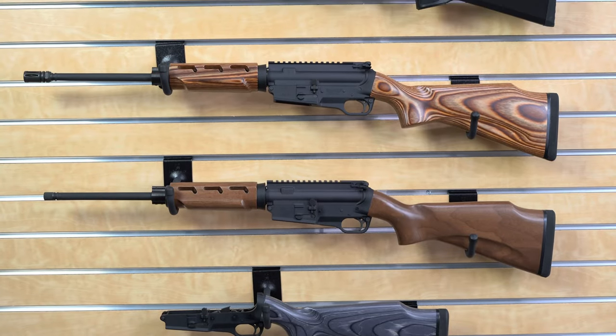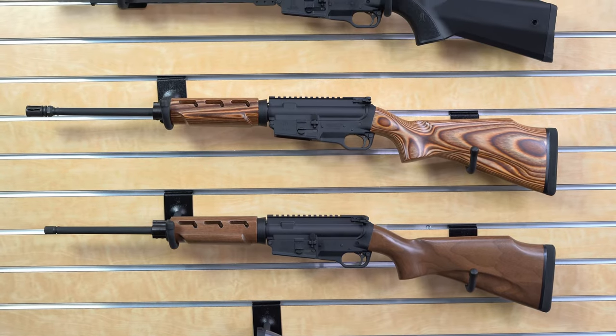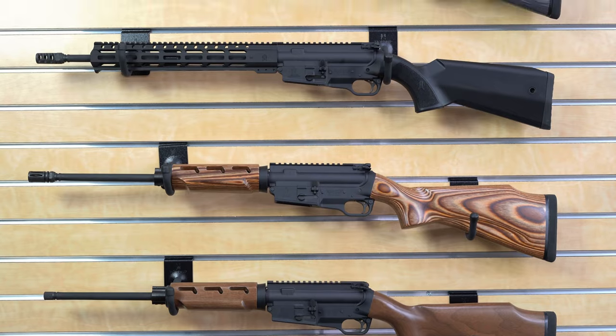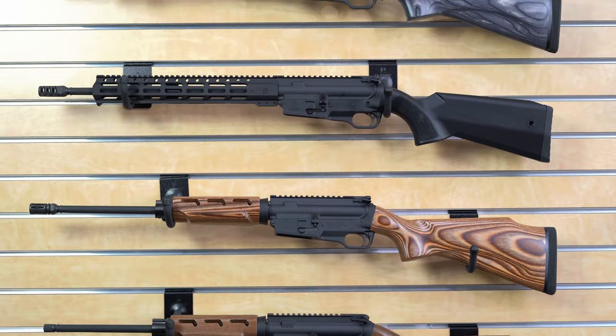We have a lot of customers that run the SCR in different calibers — everything from 5.56 and 300 Blackout to 6.5 Grendel, 458 SOCOM, 50 Beowulf, and 7.62x39. These are all very popular cartridges that our customers build their SCRs into, and it handles them perfectly.